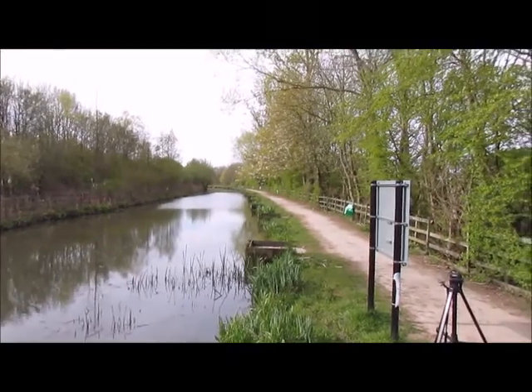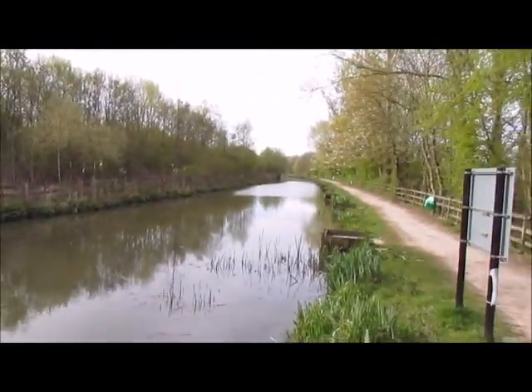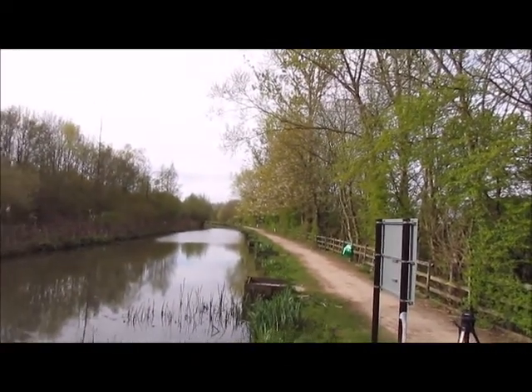Nice location, nice and pretty. But magnet fishing wise, it's a dud. I'll see you when we get to the next location.